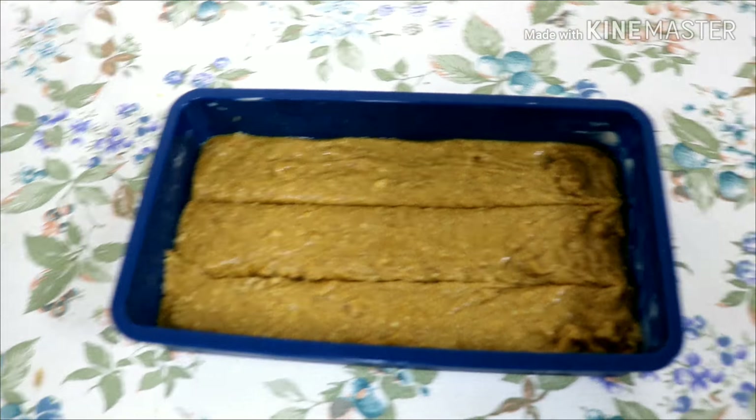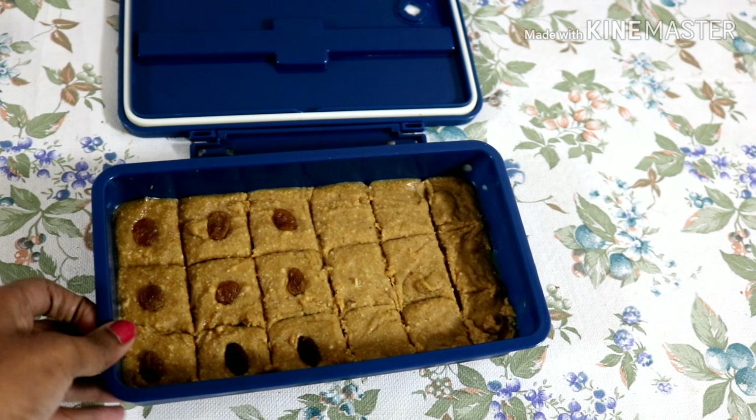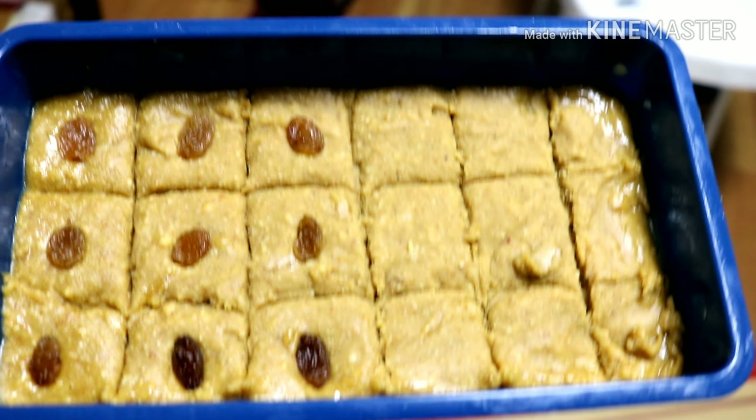I will cut the barfi and cut it into slices. Now I will see the slice. The barfi is ready — let's get ready.